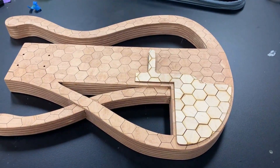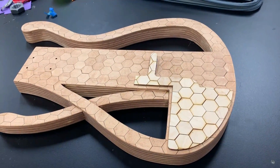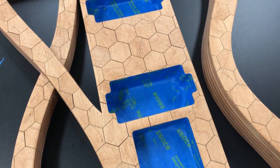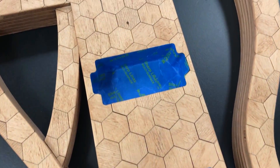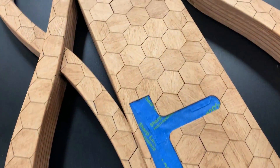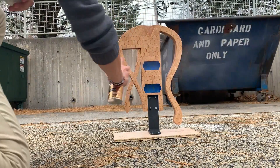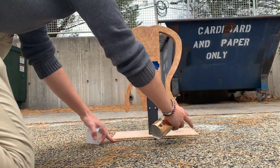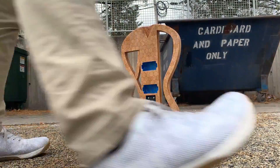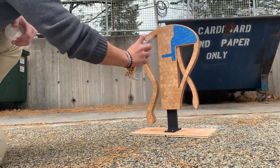You can see here the difference between the unsanded, unstained hexagons and the finished body. It doesn't look that different, but in certain lights it does. I taped off all of the body cavities and went ahead with the clear coat. I used a spray polyurethane with a semi-gloss finish to seal the guitar. I started spraying it outside, but because of an issue with wind and debris, I moved inside to do the rest in a spray paint chamber. Before the final coat, I gave the entire surface a quick sand to remove any imperfections.